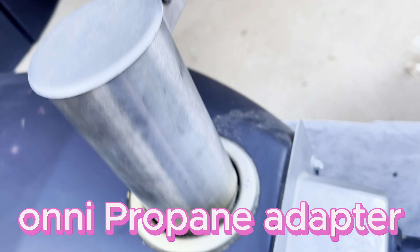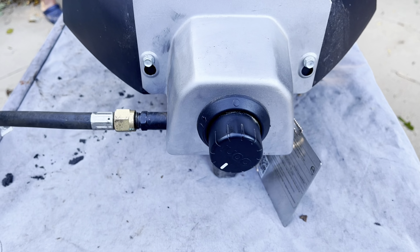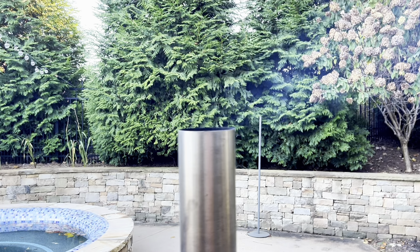The Ooni Propane Adapter. This adapter is for the Ooni 12 pizza oven, which is a wood burning pellet pizza oven that makes amazing pizza. But when you want to get things done a little bit quicker, I choose the propane.